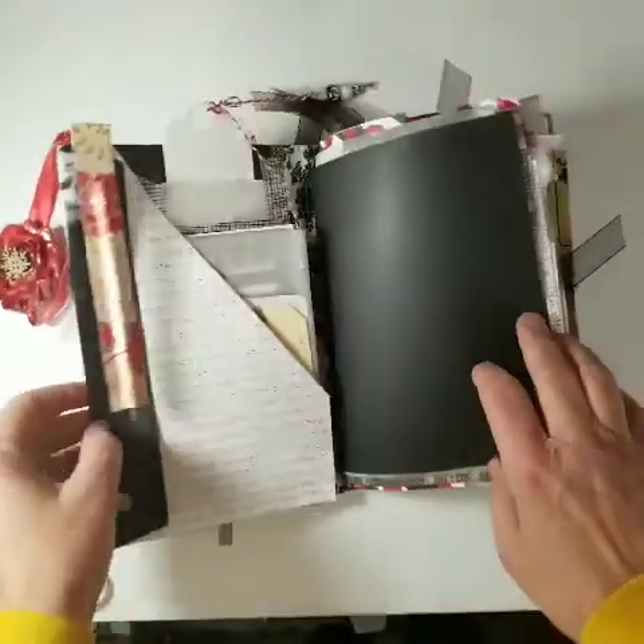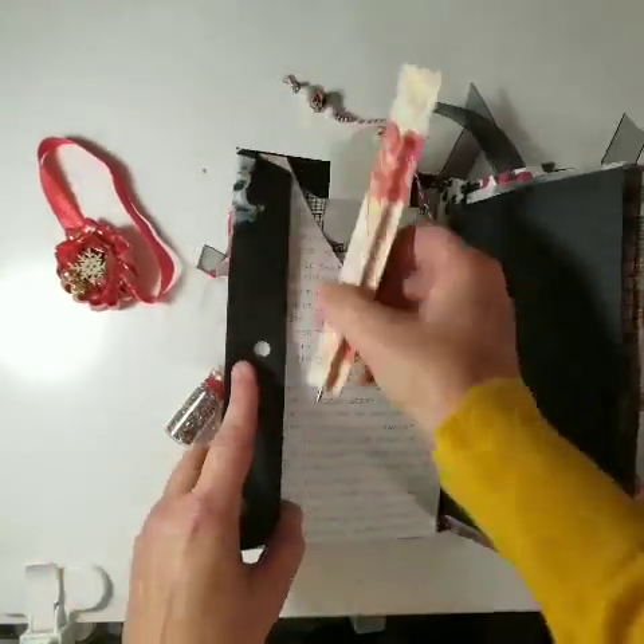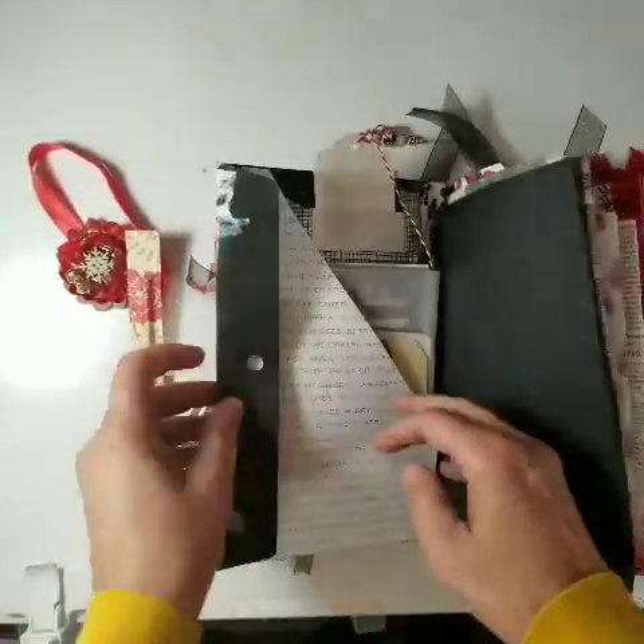Opening it up and here's our first pocket. There is a pocket in here and this is a flat pen I made. I don't think I have anything in this — nothing's in that pocket.